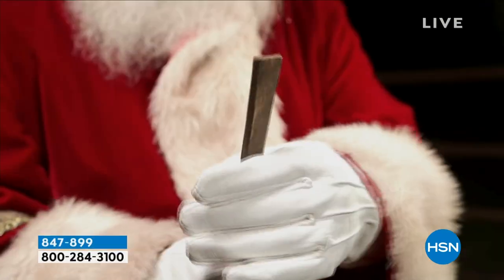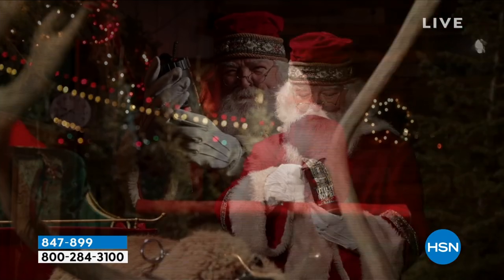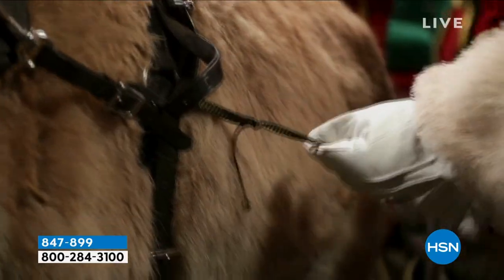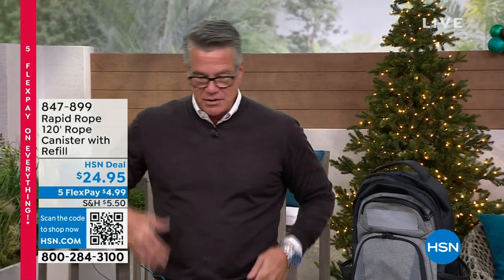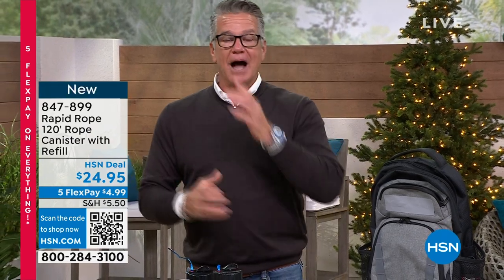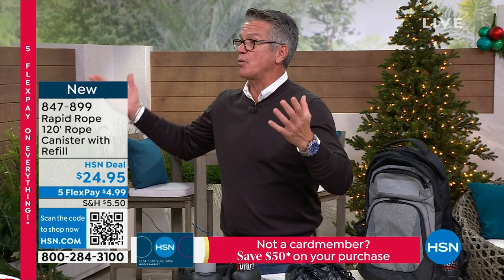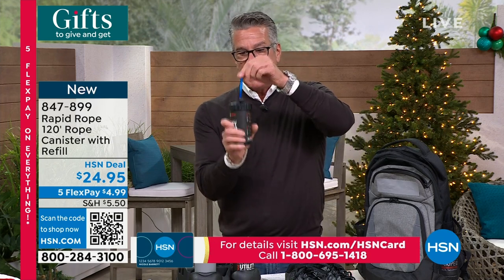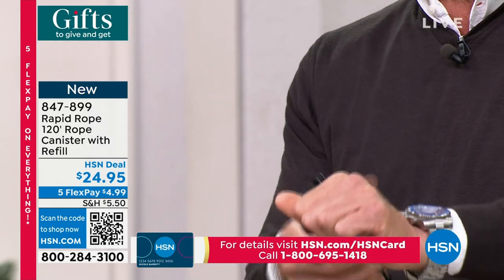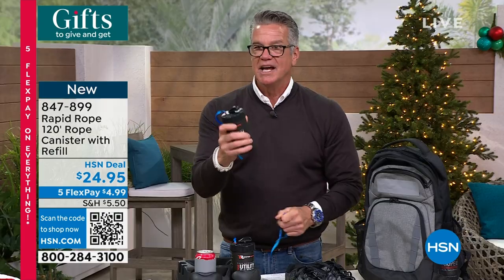Maybe you've got some guys or gals on your list that are tough to buy for — they like utilitarian stuff that helps them in a crisis. How many times have you needed rope? Every Christmas I'm always like 'I don't have a bungee cord, I need some rope.' This is 120 feet of rope in a can. When you need it, you pull it out, take it to the side, cut it, and you have rope — ready to go again and again. It's the size of a beer can.